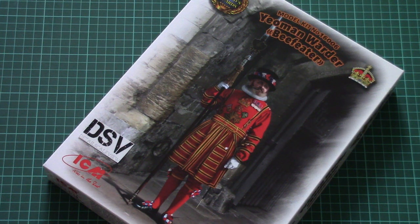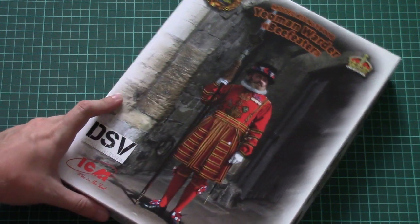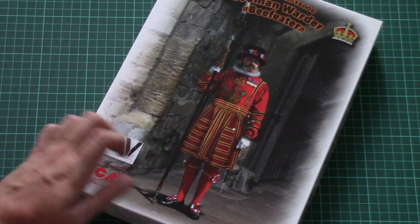Hello everyone! Today we have a new video review, and this time we'll check a fresh figurine from ICM. As you can see, that's part of the Walt's Guard series, molded in 1/16th scale, and this time it depicts the Beefeater — the famous guard in the red uniform.